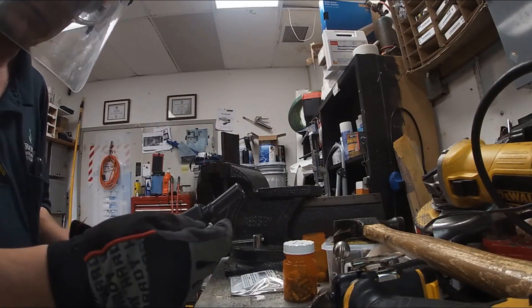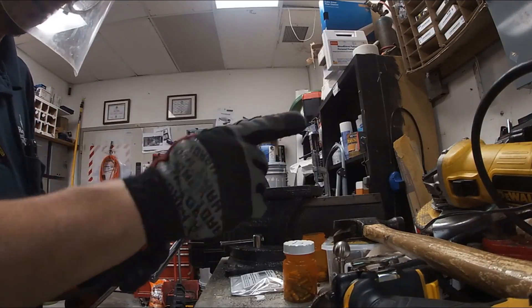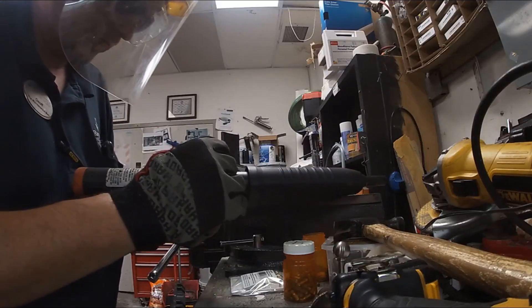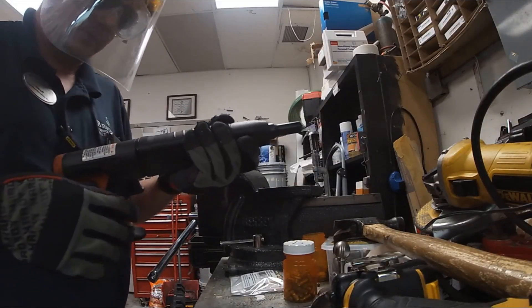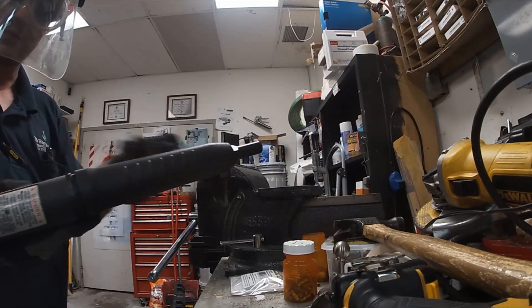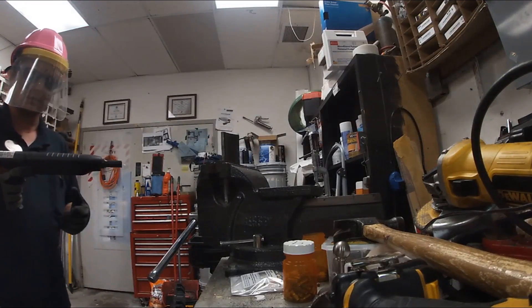All right, let's load her up. Always put the nail in first, then open it and put your little 22 in there. Now this thing's gonna have some kick — you're like 'yeah it's just a 22,' but have you ever fired one of these with a piston pushing back on you? You get the full blunt force pretty much.